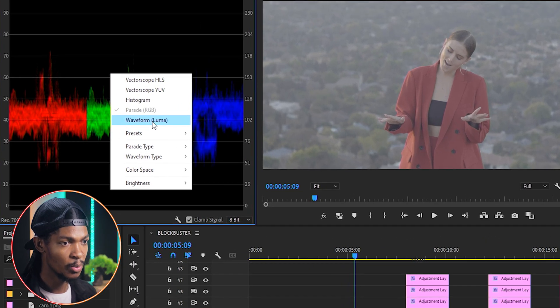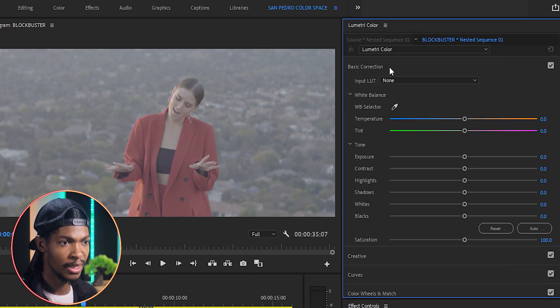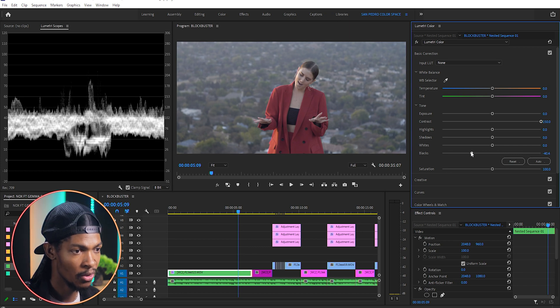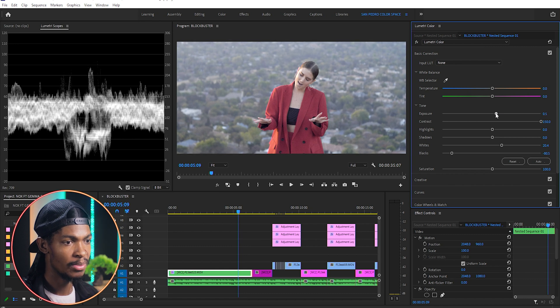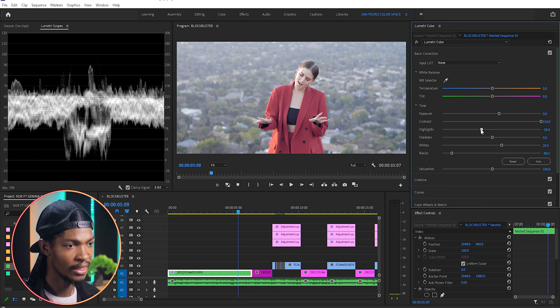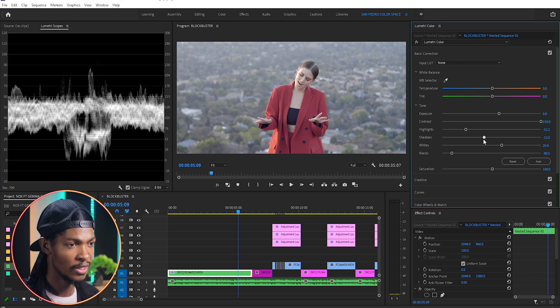I'm going to the Lumetri Scopes and making sure the waveform is selected, then I'll go to the Lumetri Color panel, Basic Correction, and start with contrast — push it all the way to 150. Then come to the blacks and push it to around negative 80, the whites to around 20, increase the exposure to maybe 0.8, highlights to negative 53, and shadows to around 32 to bring back some contrast.